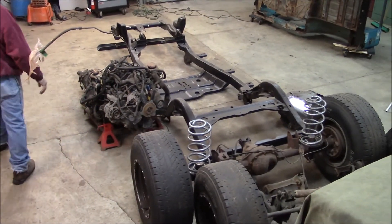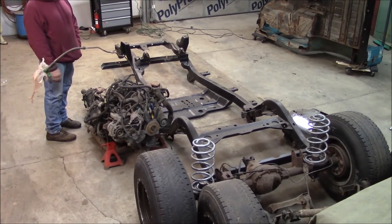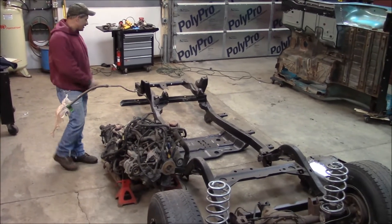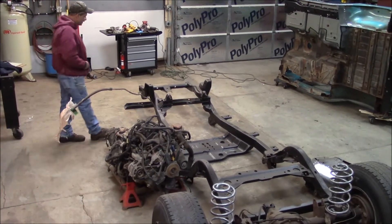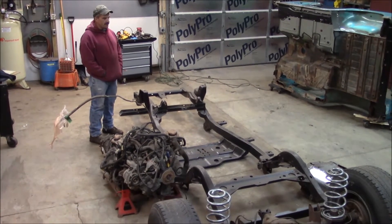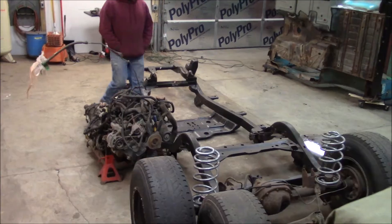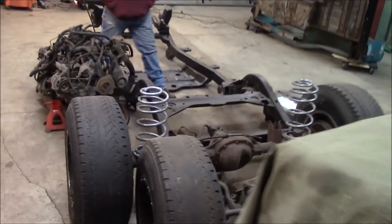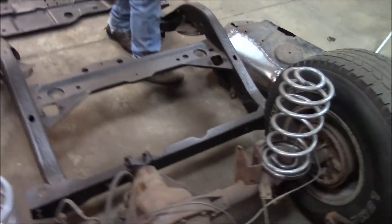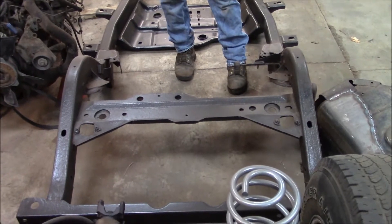I didn't end up pulling the motor. I just took the frame off around the motor and it settled here, so I'll have to get that into this frame which I bought. It was in a lot better shape than the one I had, but it was far from perfect. The only part I could save off the other frame was this bracket here for the track bar.